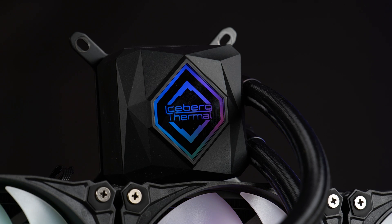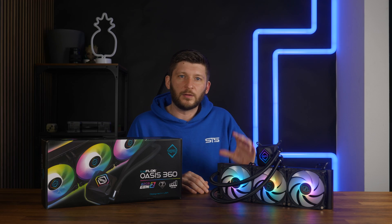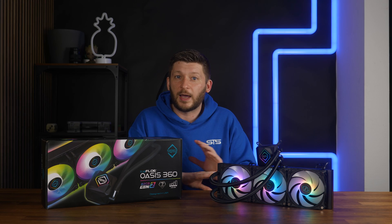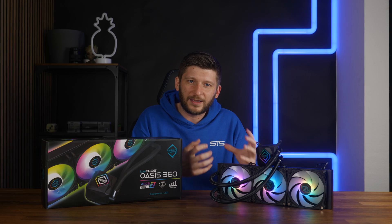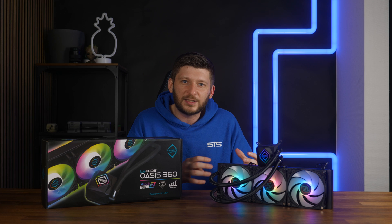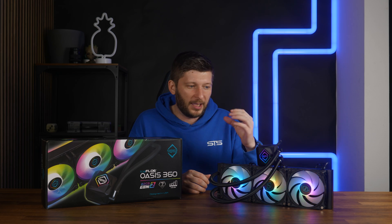On top of that we've got an Iceberg Thermal logo with some ARGB. I really gotta say, the ARGB implementation on that block just looks incredible — it's out of this world. I have no clue what Iceberg Thermal has done here, but this doesn't look like anything I'm usually seeing. It looks more like a digital screen than just a bunch of LEDs soldered together. The transitions are clean as hell — whatever they've done, the ARGB on that block is absolutely stunning.